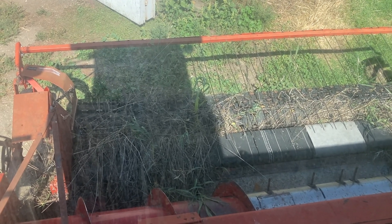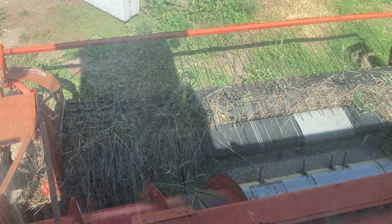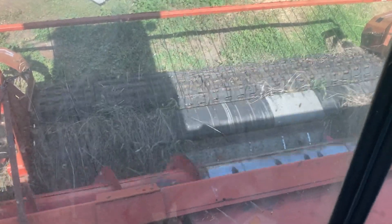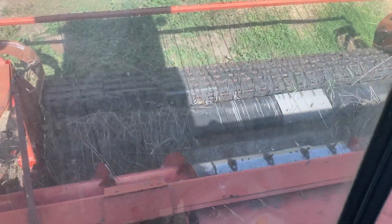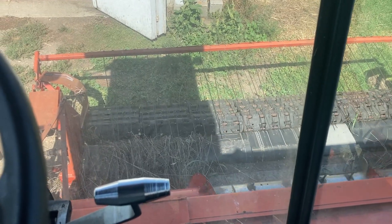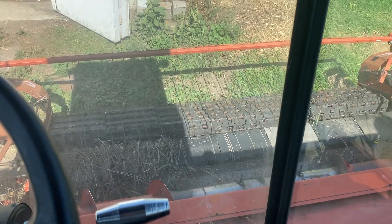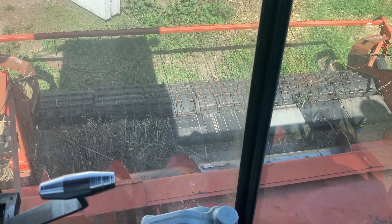I turned it by hand and everything seems to be turning, so I'm going to kick it in and we'll see what happens. That clunking is the main drive just sort of finding its place — it loosens off and tightens up, sometimes the pulley catches it a little bit.